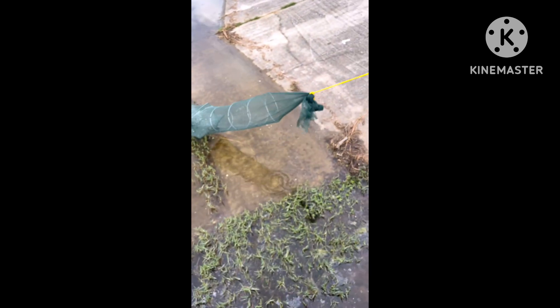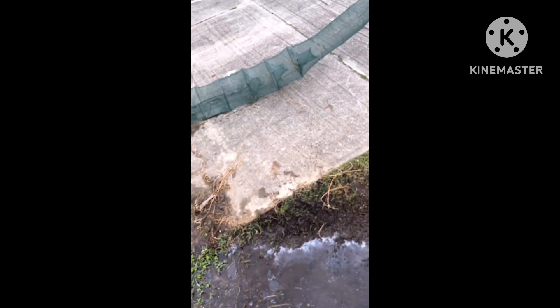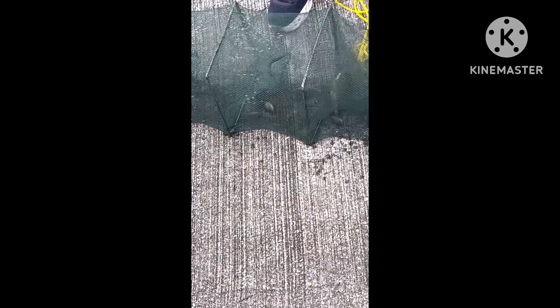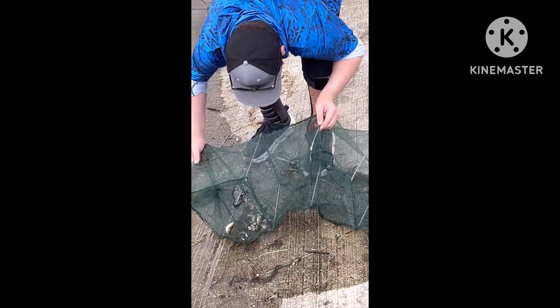Oh my god, what is that? Let's see what this is. It is a giant — I'm saying absolutely giant — Mayan cichlid. This thing is huge. Oh my gosh. Now I'm going to look at all the fish and put it back in the water so I can take it all out at the very end. Back here is just some more Mayan cichlids, it looks like.